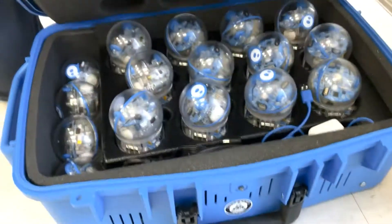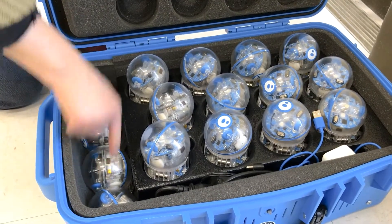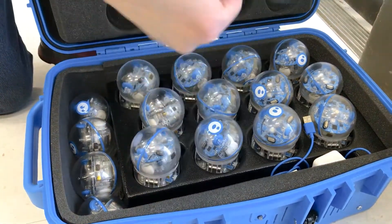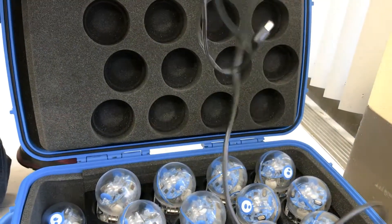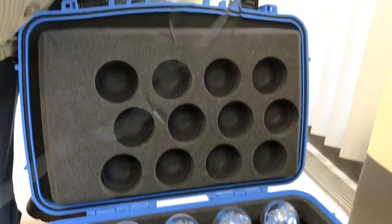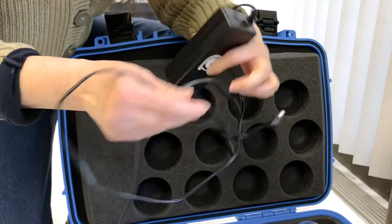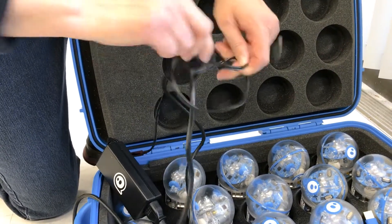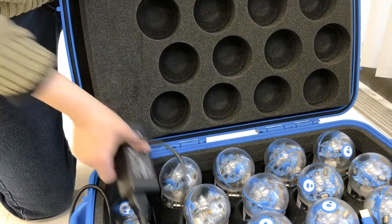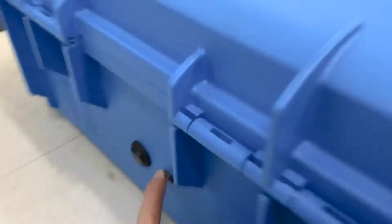Start by opening up the box. Here are our 12 Saffiros. These are the extra ones. We want this black charging cord, and I'm going to take the end of it once I can get it untangled. The end goes in behind the box right here.